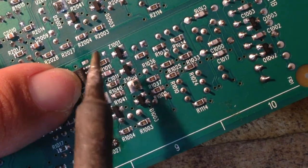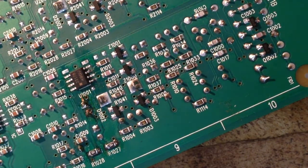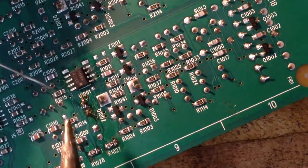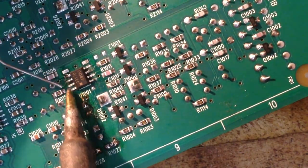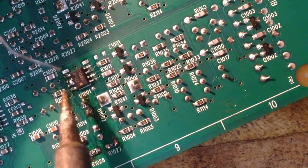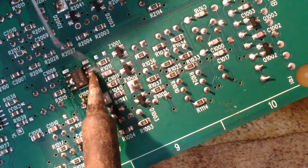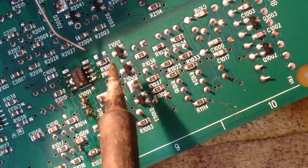We'll attach one pin here and kind of hold it down. On the other side, we'll take a clean tip and just tack a little bit of solder on each leg here. We're going to go back with the wick and pick some of this up. We're basically just kind of flooding the pins — we're not worried about bridging them at the moment, just doing a little flood.